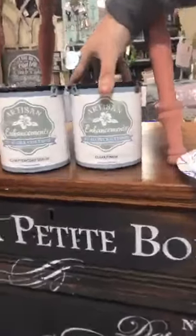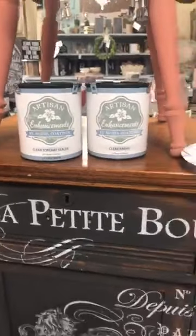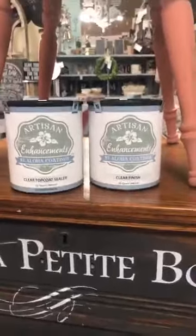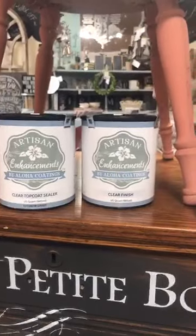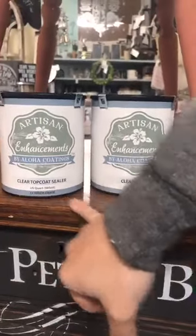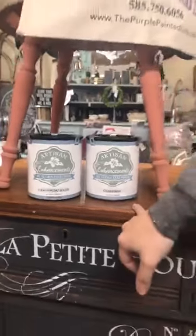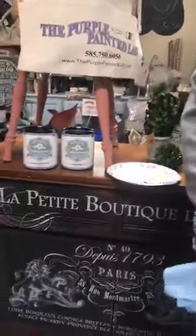There are a couple of other different options. Artisan Enhancements has a clear top coat sealer and they also have a clear finish. They're both clear and they're both by the same company — that seems confusing. The difference is on the front of the can: clear top coat sealer is exterior grade; clear finish is not. Also, clear finish is non-yellowing even over white colors, whereas clear top coat sealer can tend to yellow over white.